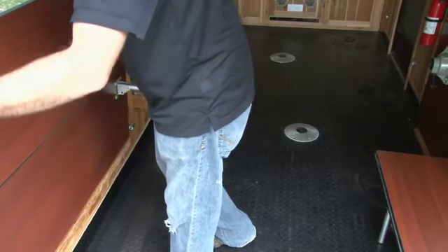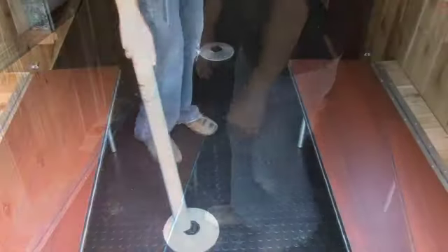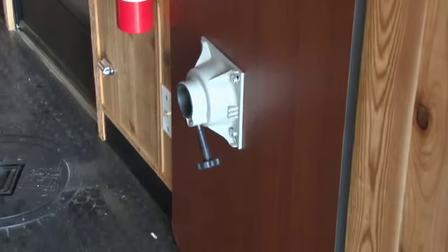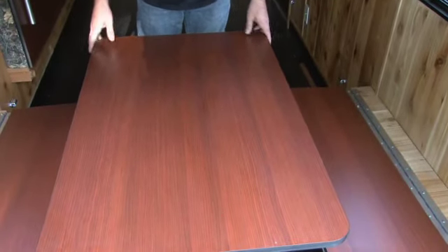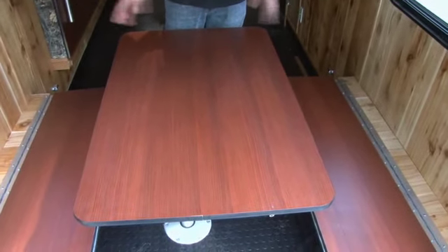Everything folds up against the wall and tucks out of the way — your cushions fit in behind you with the same pedestals. The table tucks away tight against the wall, neat and out of the way for hauling. The dinette is a nice area for eating and playing cards, and it also converts into your bed.